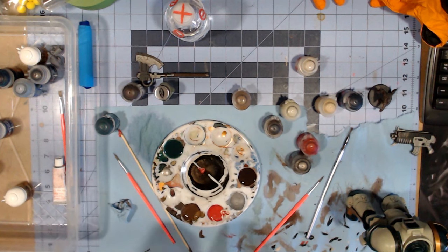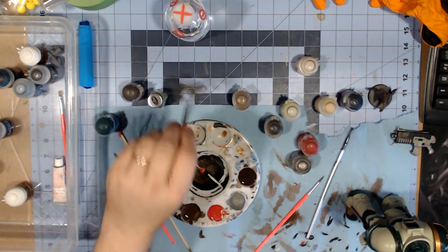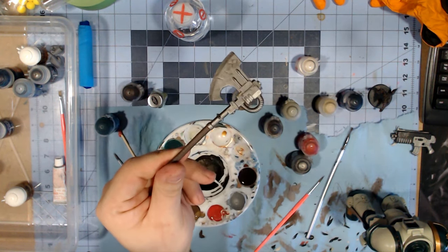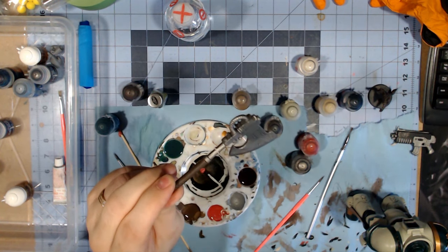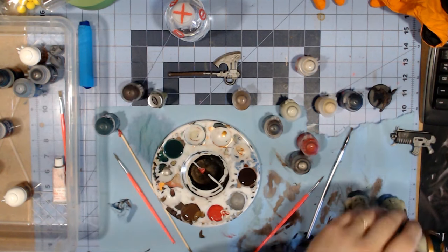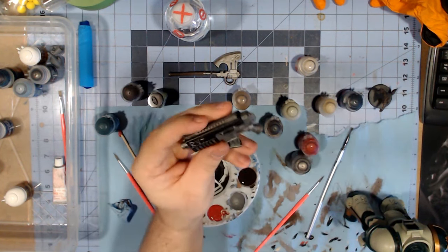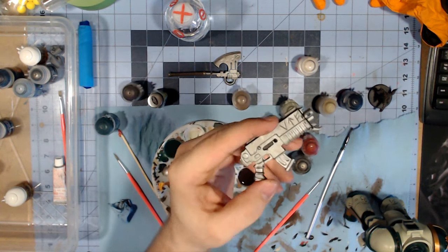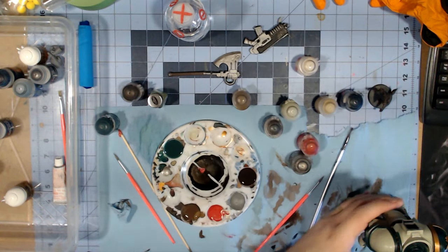I know I said I would provide updates as I went along, but I was seriously working on this at nights in between different things. I didn't record it, but I'll show you where I'm at right now before I finish off — I'm literally in the home stretch. We have the weapons left to do. Here's the axe — I have to finish painting it up. We have the bolter, which needs a little bit of cleanup on one side, and I still have to do the other side.